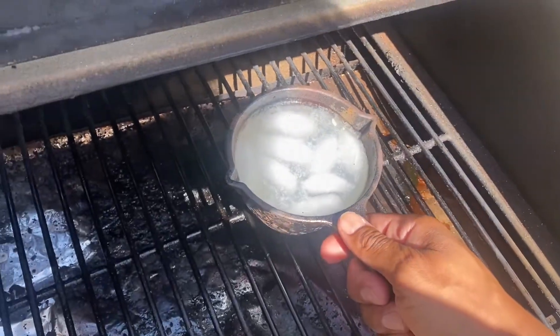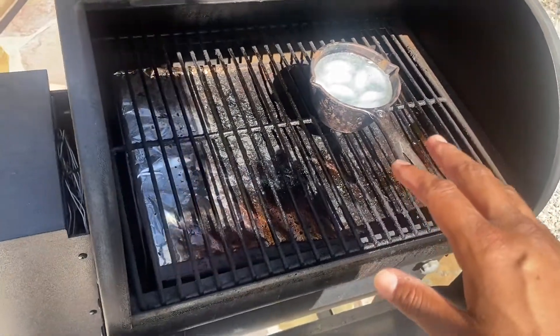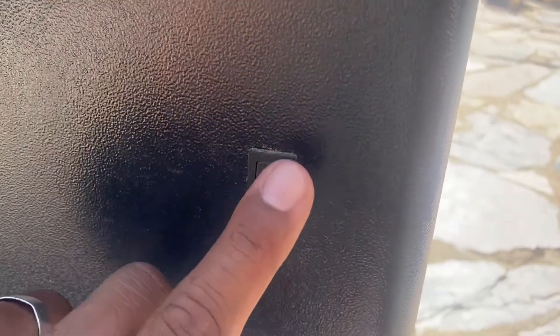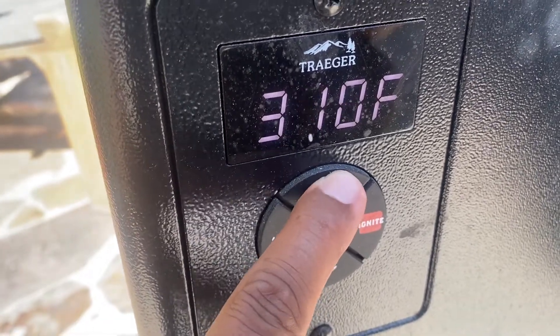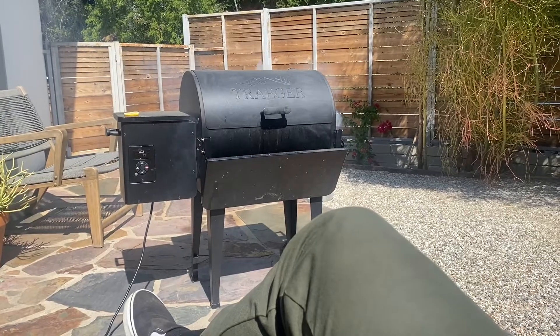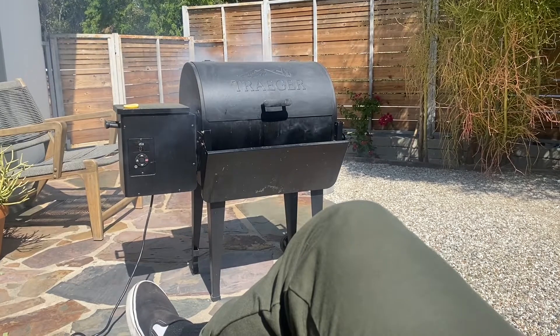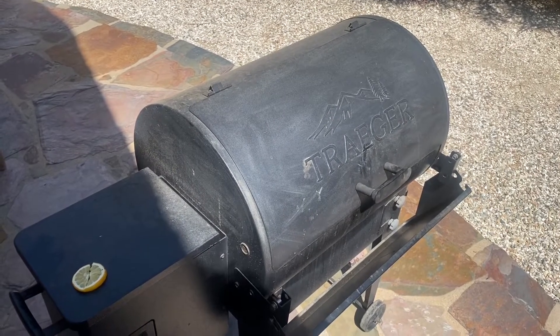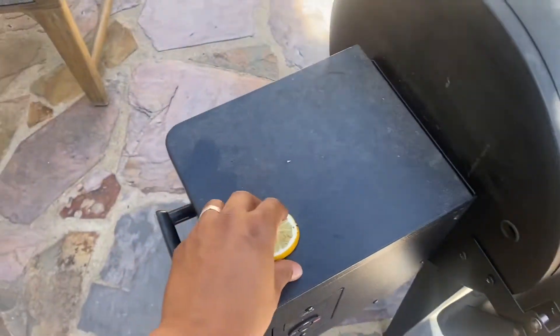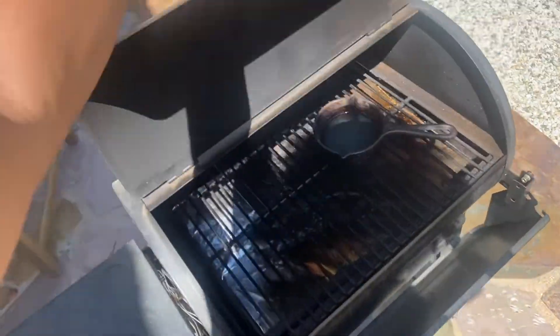I'll set the Paloma in the grill before turning it on, then heat it up — I'm going to bump it all the way up because we need to make this quick. This thing is really heating up. That's the best part about the Traeger — you can just sit back and watch. Now I'll throw on a lemon as a nice little accoutrement. I just dropped my phone in the grill, but luckily it looks like it's still recording.